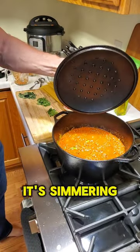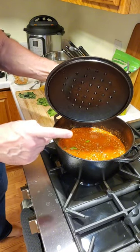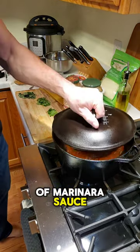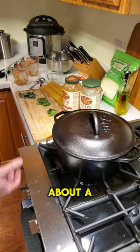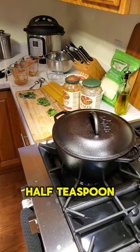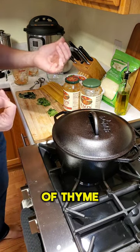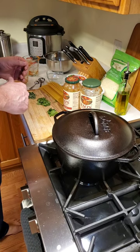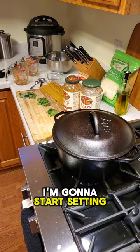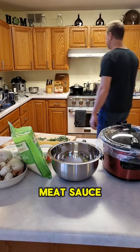We're going to check on this — it's simmering nicely. Once again: a pound to a pound and a half of ground sirloin depending on how meaty you want the sauce, four cups of marinara sauce, about a quarter to half teaspoon of parsley, half teaspoon of sugar, half teaspoon of salt, half teaspoon of pepper, and a quarter teaspoon of thyme. We're going to let that simmer for about five to six more minutes, then I'm going to start setting up to show you how to make the cheese sauce.